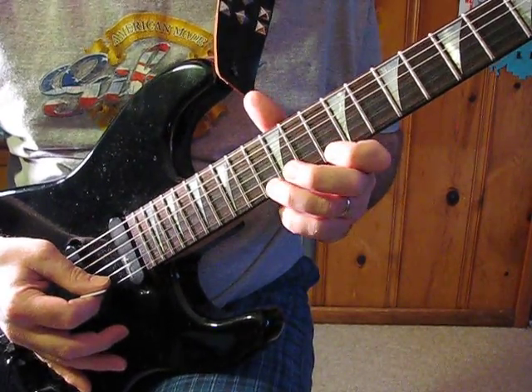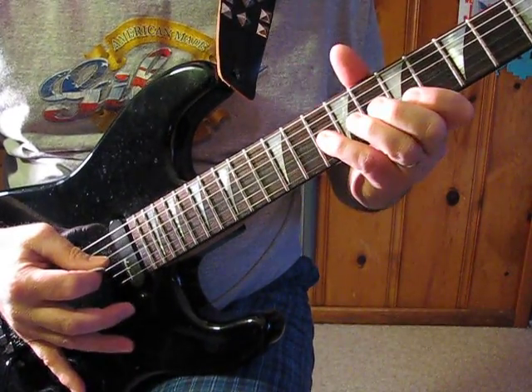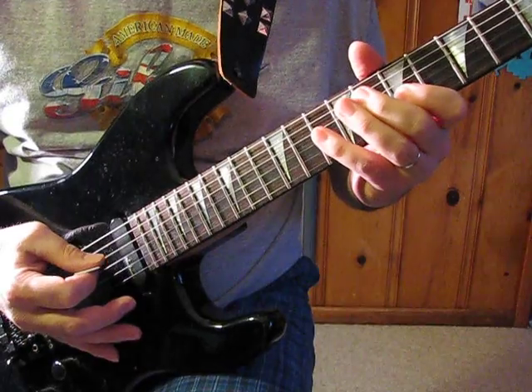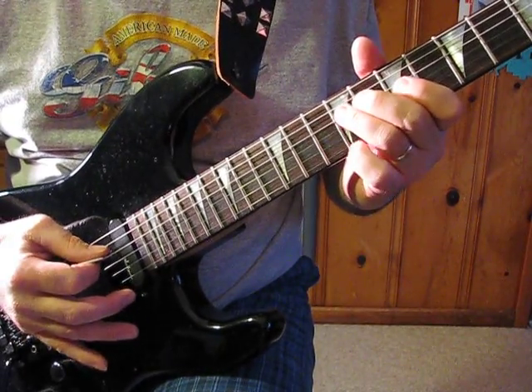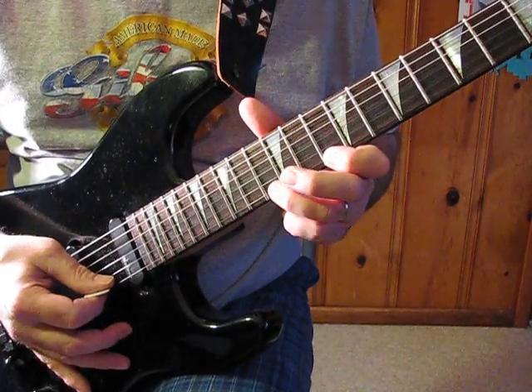So all together. Then it is also 10, 9, 7 on the D string.